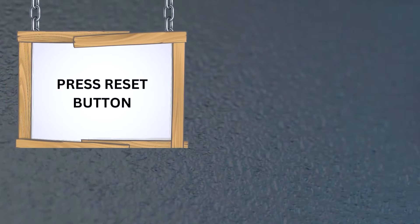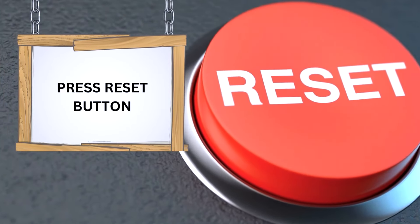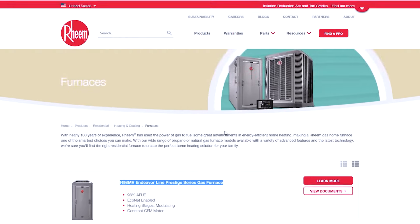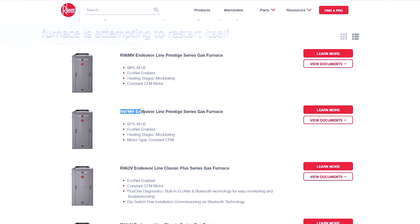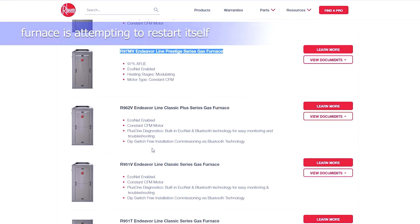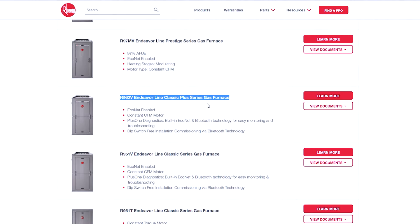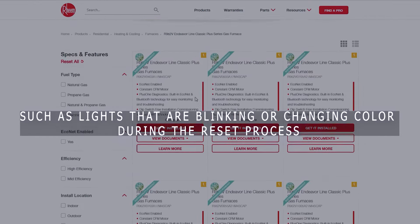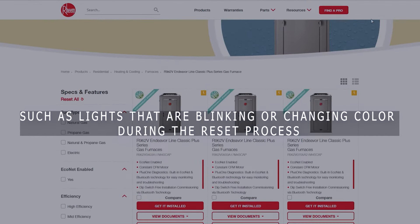Press the reset button. With the furnace still powered off, press the reset button firmly, holding it down for about 30 seconds. When you hear a clicking sound, it indicates that the furnace is attempting to restart itself. Depending on your Rheem model, observe if there are any indicators such as lights that are blinking or changing color during the reset process.